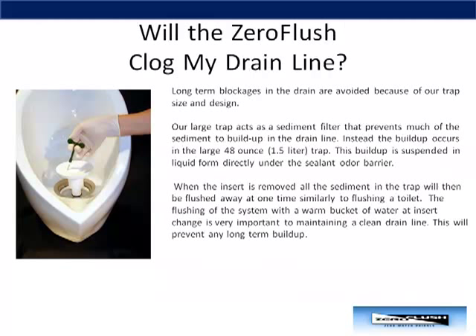Will the Zero Flush clog up my drain line? The short answer is no. Long-term blockages in the drain are avoided because of our trap size and design. Our large trap acts as a sediment filter that prevents much of the sediment from building up in the drain line. Instead, the buildup occurs in the large trap. This buildup is suspended in liquid form directly under the sealant odor barrier. When the insert is removed, all the sediment in the trap will then be flushed away at one time, similarly to a flushing toilet. Flushing the system with a warm bucket of water at each insert change is very important to maintaining a clean drain line. This will prevent any long-term buildup.